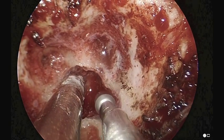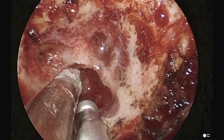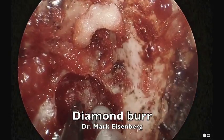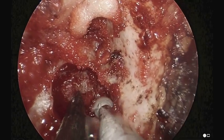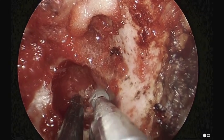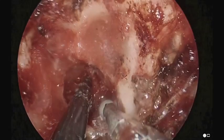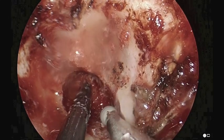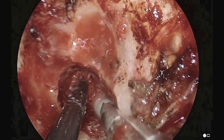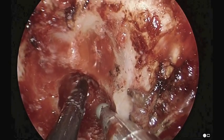As we move more lateral, we continue the drilling. We're getting closer to the carotid artery. We've changed over to a diamond burr, which is a less aggressive burr, and slowly undercutting the bone here to gain access to the petrous apex granuloma cystic wall cavity.